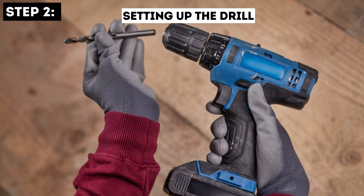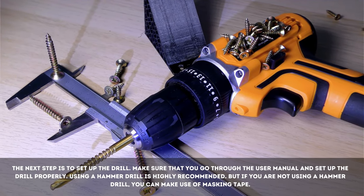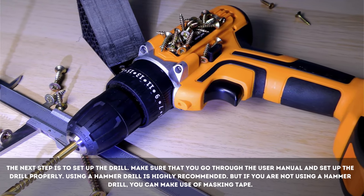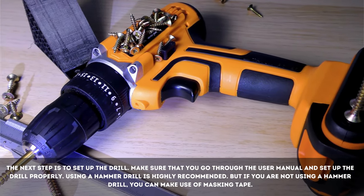Step 2: Setting up the Drill. The next step is to set up the drill. Make sure that you go through the user manual and set up the drill properly. Using a hammer drill is highly recommended. But if you are not using a hammer drill, you can make use of masking tape.